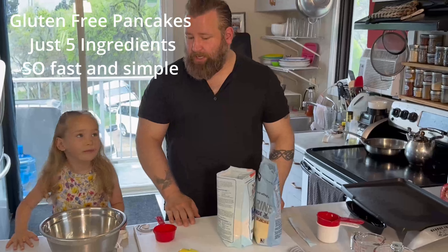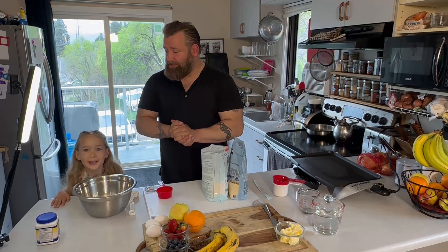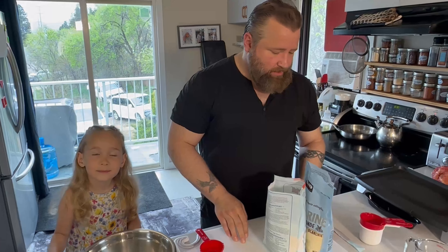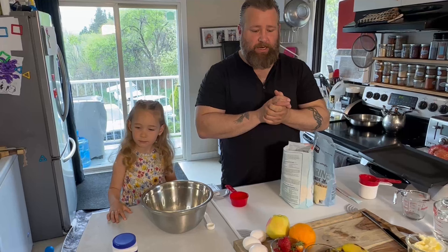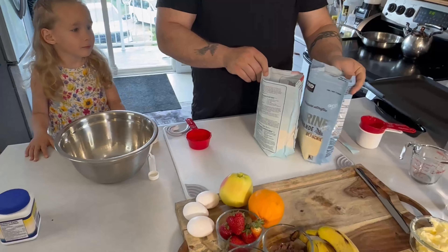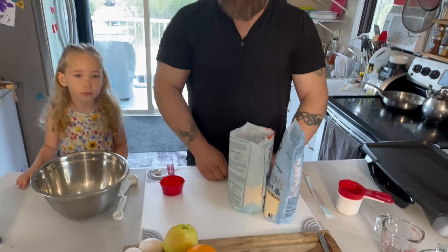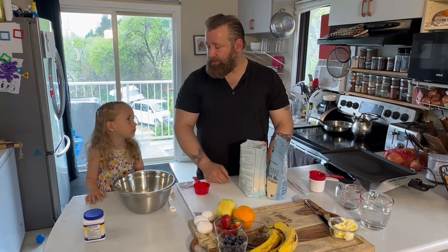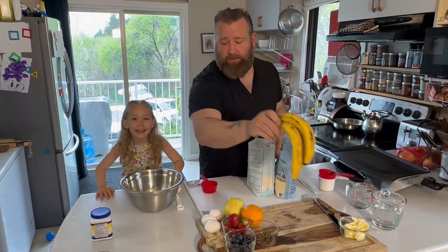Okay, so this morning we are going to make gluten-free pancakes, and little chef one here loves making them with me — she helps out a great deal. So what are the best ingredients for gluten-free pancakes? Bananas, eggs, almond flour, and just some regular gluten-free flour. Super easy, super simple, super fast. Little chef one is going to mash up some bananas for me and peel them.